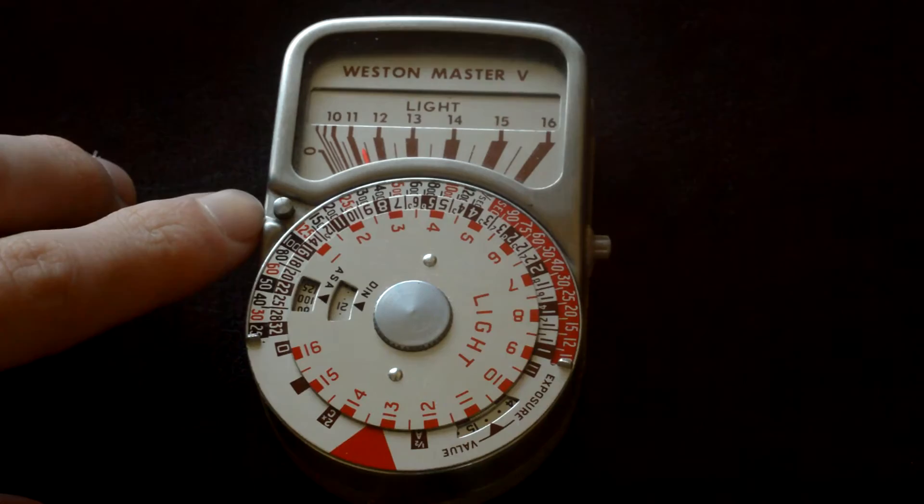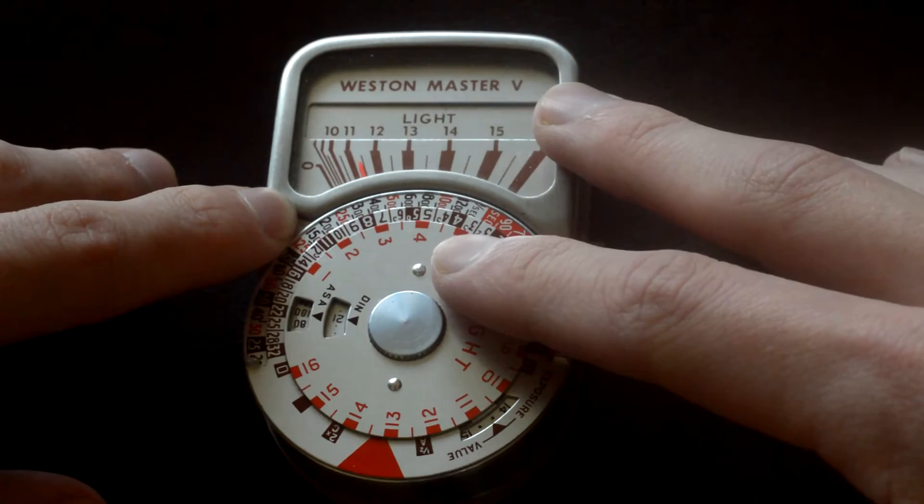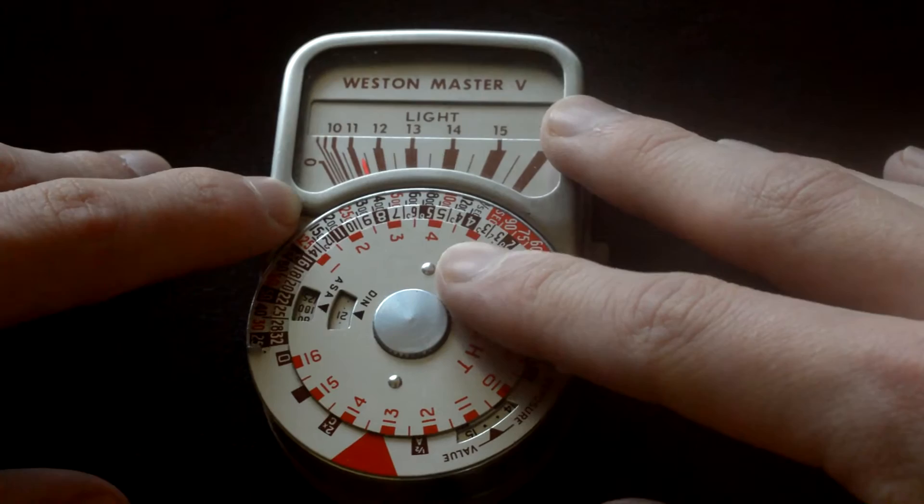The way it works — and this looks really confusing at first, but actually it's really simple. You press this button here, and that allows you to turn the dial, which gives you your ISO. It's labelled ASA here — that's an old film term, but it's exactly the same as ISO. The DIN there is an old German measurement for ISO. It's cool that they have it on there, but no one uses it anymore.